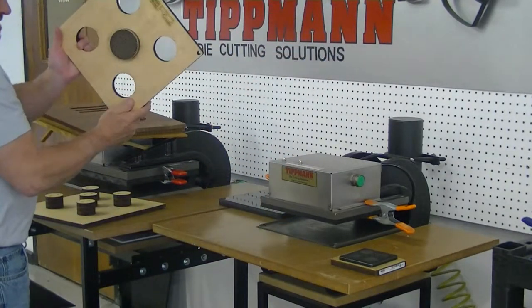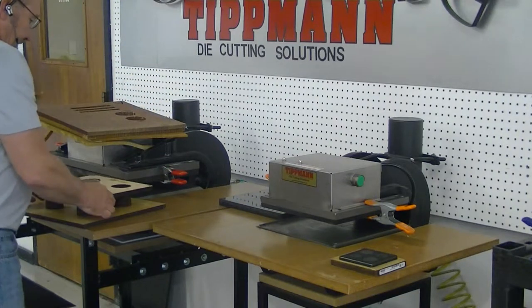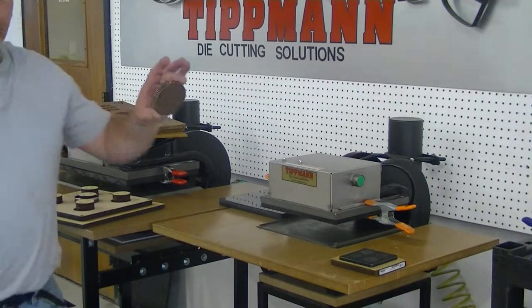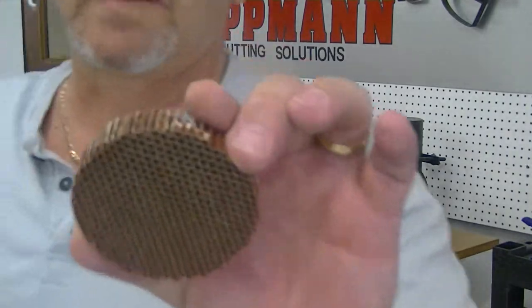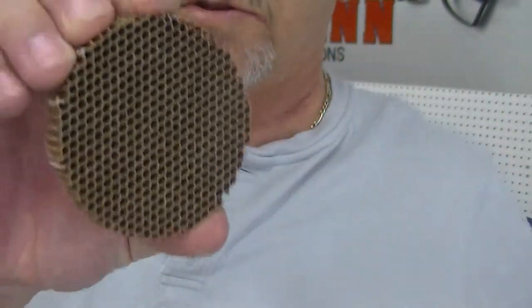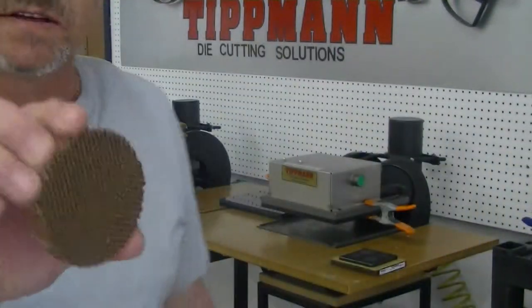Your sample piece will be inside the die. You'll lay it on your stripper die, press it out, and your piece comes out nice and soft — the edges aren't all mangled up and you'll be able to do your compression test on this.